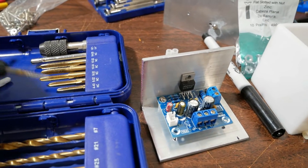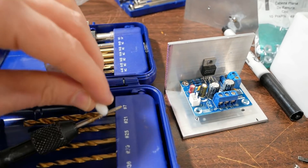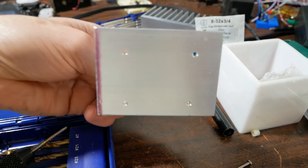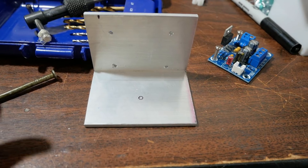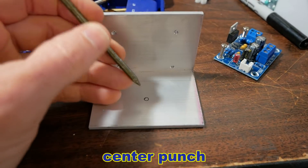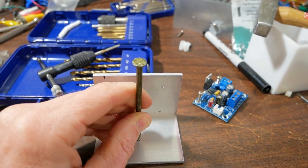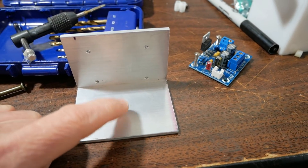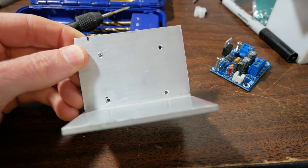This one little tip: when I tap the holes, I put a little candle wax on there. Makes it go through the aluminum real smooth — works really great. Another little tip: if you don't have a way to mark the holes, just take a big nail, center it perfectly on the hole, and take a hammer and give it a good whack. You have a perfectly centered hole that your drill bit won't walk around when you try to drill out the holes.